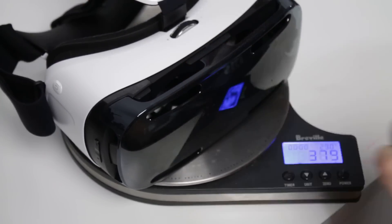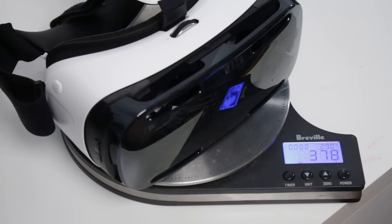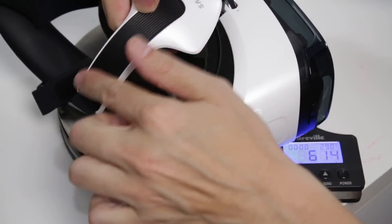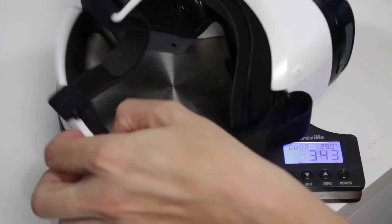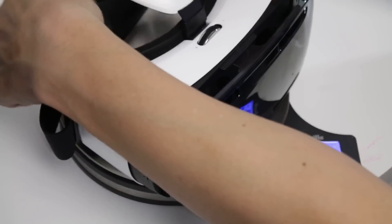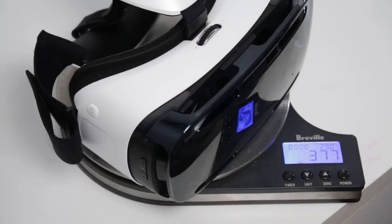This comes in at 378 to 380 grams, give or take a couple of grams. You can see that a lot of that is because of this plastic part up here, and then on the back of the head you've got another plastic part as well. So I'm sure that's contributing to a fair bit of the weight. But as you can see, 378 grams is what we're talking about, or thereabouts.